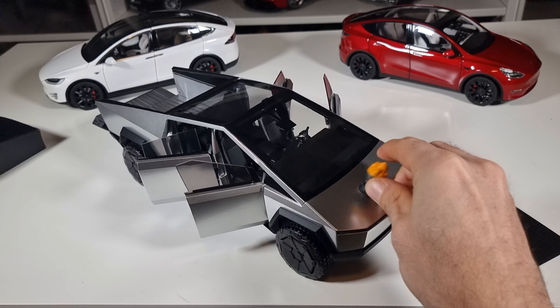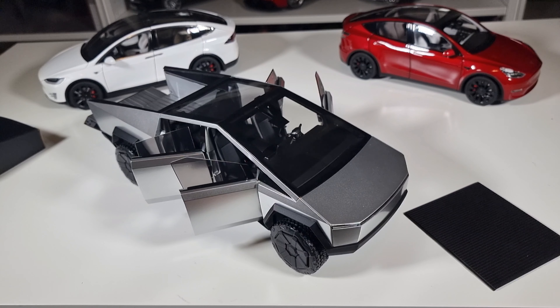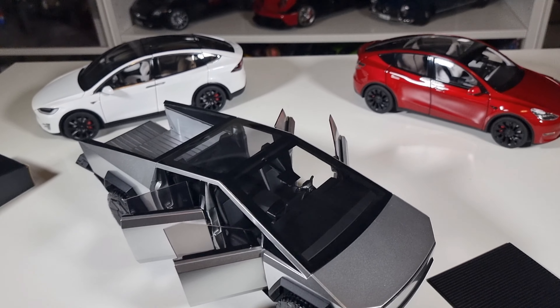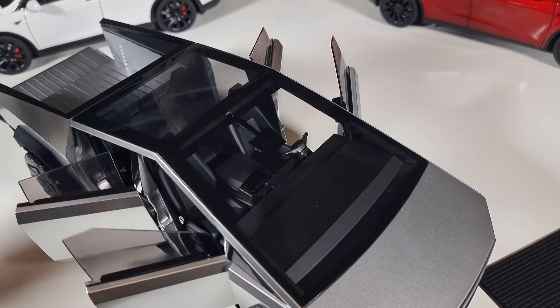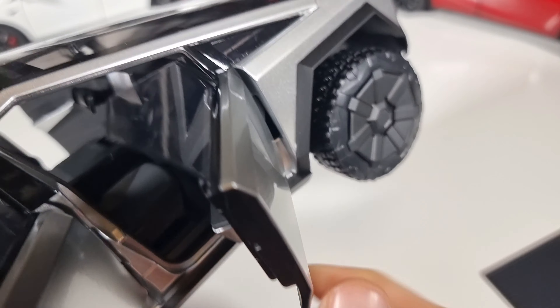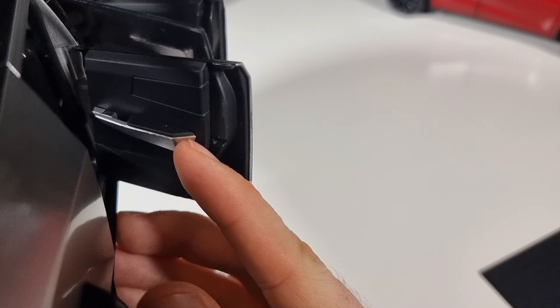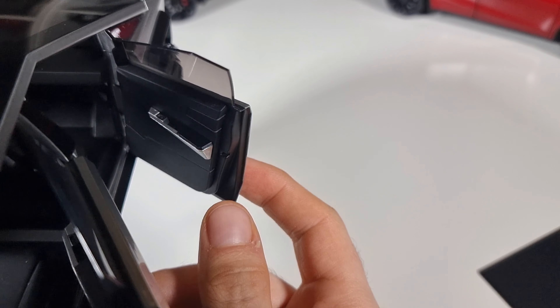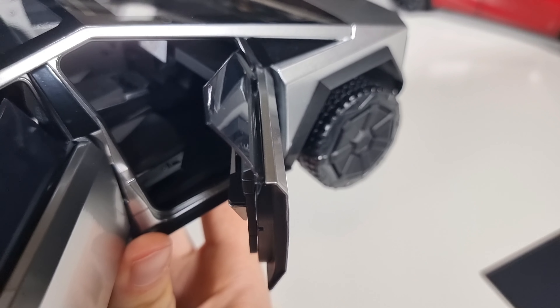Let's open all the doors. Some people already complain about the quality of this model, but it's not so bad. Even if we are lacking some details, look at the panel gaps — they are really minimal. And look at how shiny it is — my fingers are really reflecting. I don't have so many models that are this mirror-like. The gaps are almost non-existent. This is awesome, and if you are collecting cars, don't worry — this one is great.